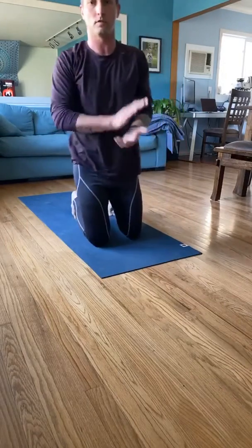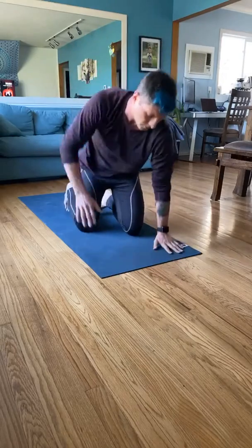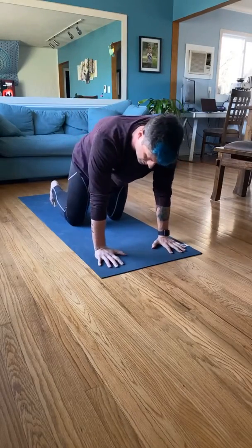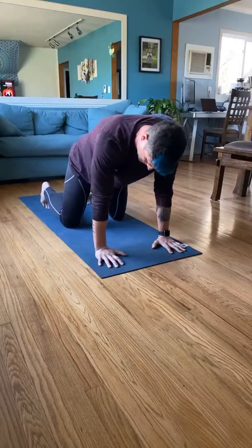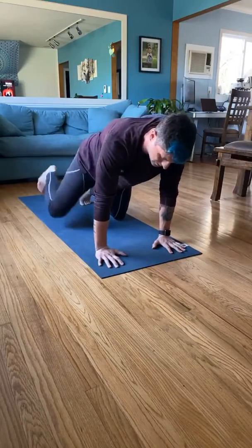From there, let's do some leg lifts. Go ahead and get into cat-cow position — ground your hands, knees about shoulder-width apart.